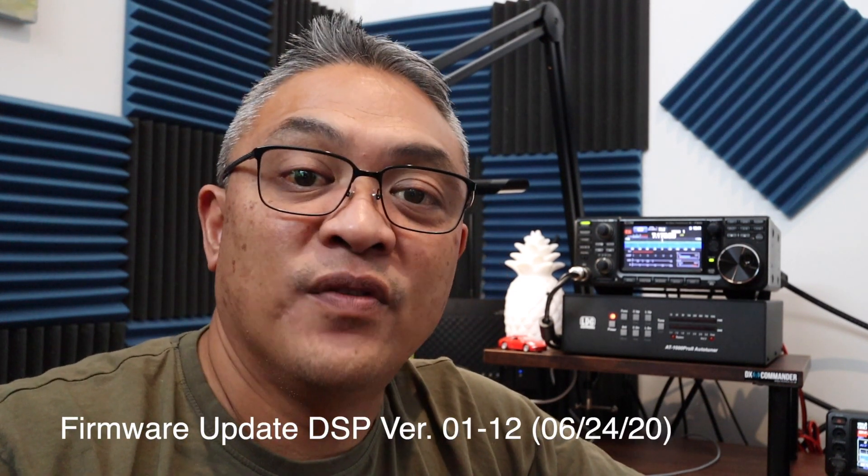Hello YouTube, Captain Darren here, my callsign is N4VFR. Today I'll be updating my Yaesu FT-991A to the latest firmware, which is the DSP version 1.12 dated June 24, 2021.